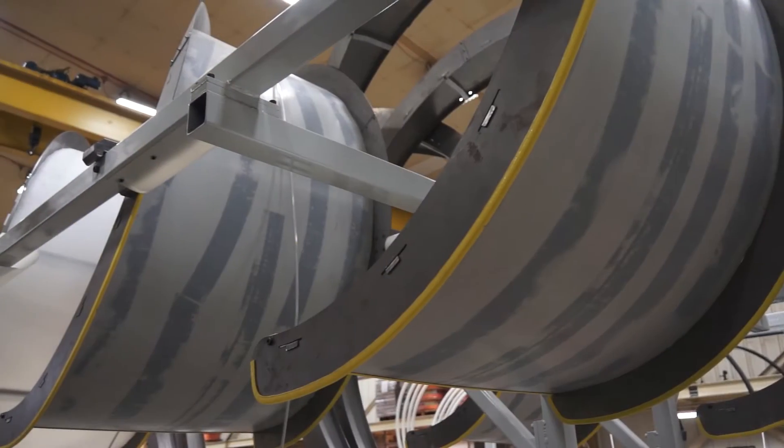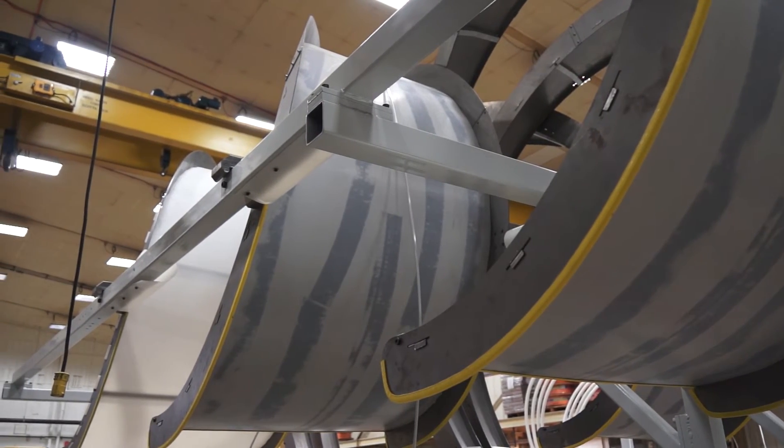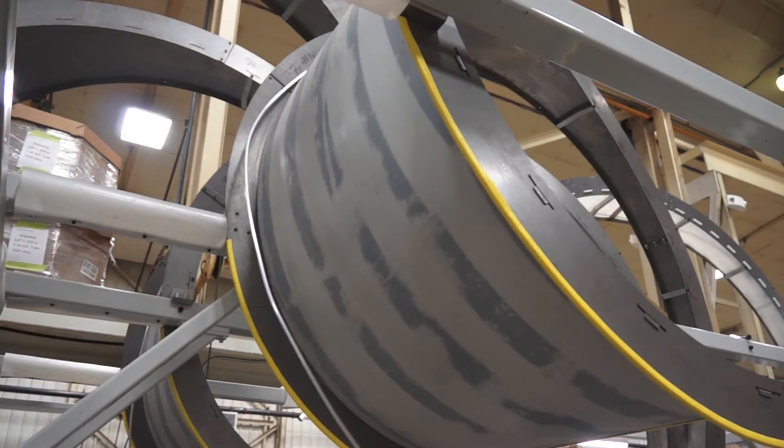Also available for tubing diameters of up to 13 millimeters is the large diameter 5-position overhead spiral uncoiler.